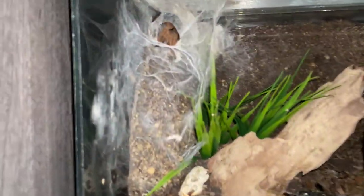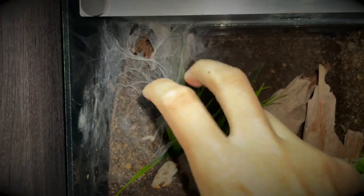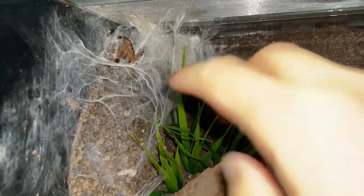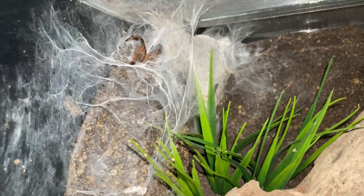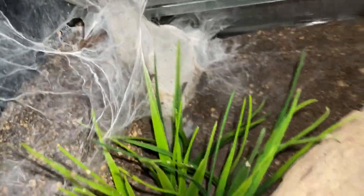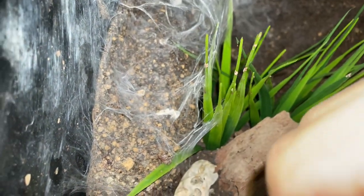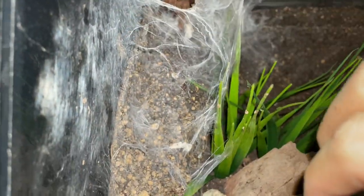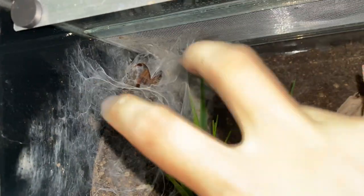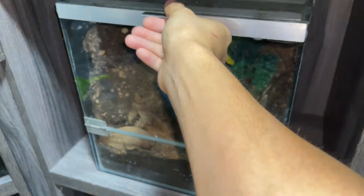If you get something like a Sericopelma rubronitens - the Panama Blonde - they'll probably build what I wouldn't call a burrow exactly, it's more like a tube tunnel. They will build it around the top over here, similar to Avicularia. And look at that - she has tripwire over here, which is basically just webbing. If anything walks here she will detect it and run out to grab the food. So yeah, this is the burrow of the Panama Blonde.